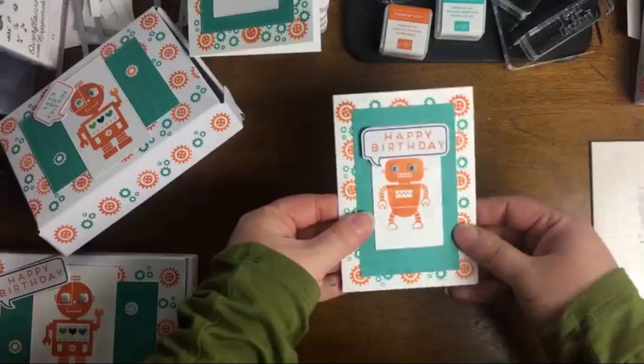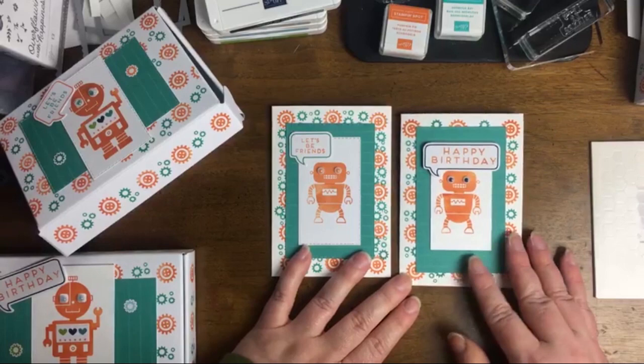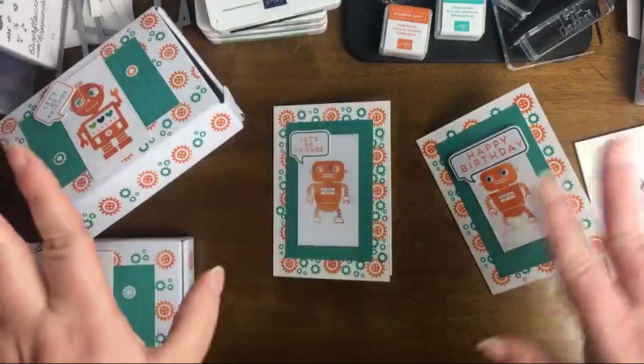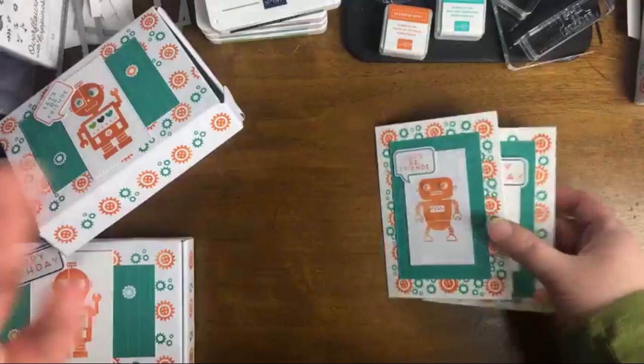Karen put the item number for the mini paper pumpkin boxes in the comments — it's item number 153069. Thank you so much for checking that. They are retiring, but they're really great for kits especially. Anybody who loves Paper Pumpkin or the Kits Collection just naturally gravitates towards the mini boxes too.